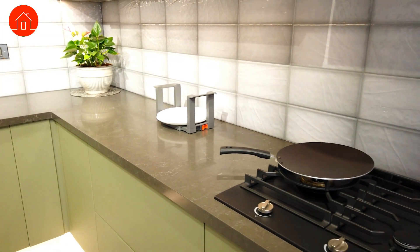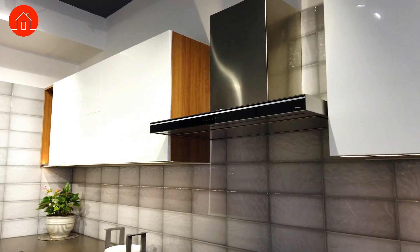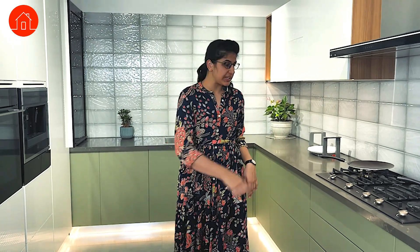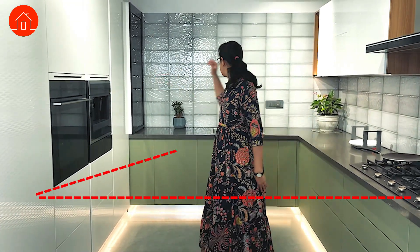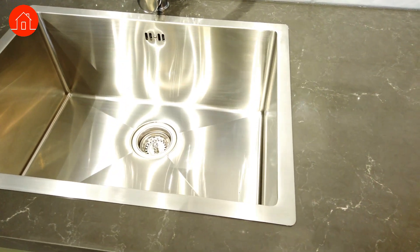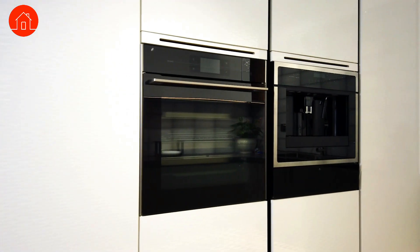Coming to the kitchen style, this is a contemporary kitchen with bold colours like green. It has an acrylic matte finish, with white acrylic used for the fascia, and this is a U-shaped kitchen. It has a perfect kitchen triangle — the triangle between your hob, your refrigerator, and your sink. This was everything about the kitchen hardware that you must use, and you can take inspiration from this layout.